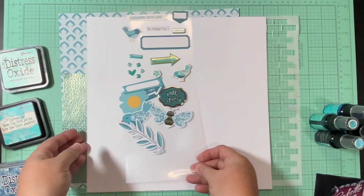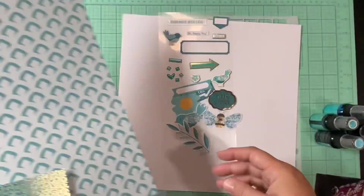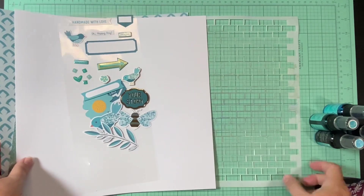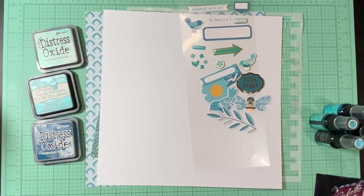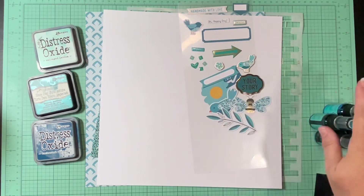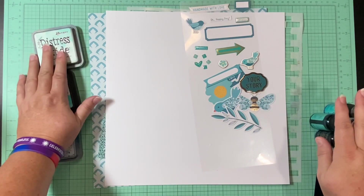I have all these embellishments — I believe all of those came from Paige Evans Splendid — and the full 12 by 12 paper as well as the scrap is from Splendid as well. I'm going to use some of that to mat my picture, and then I'm going to use this Scrapping Reflections stencil with my inks to get a little stenciling on here. I also want to use the sprays and some of those ink pads to do the little stripes.